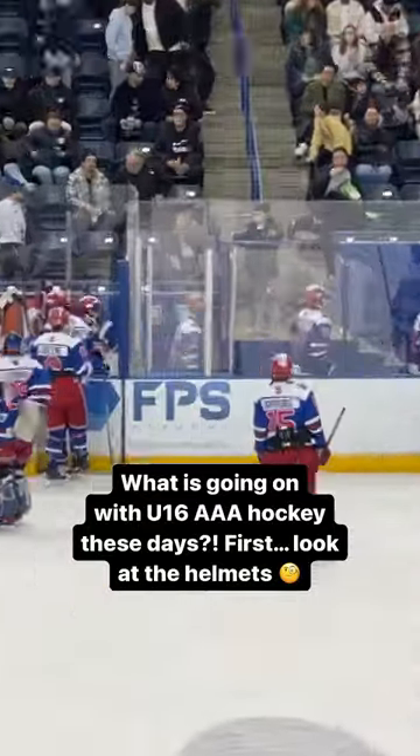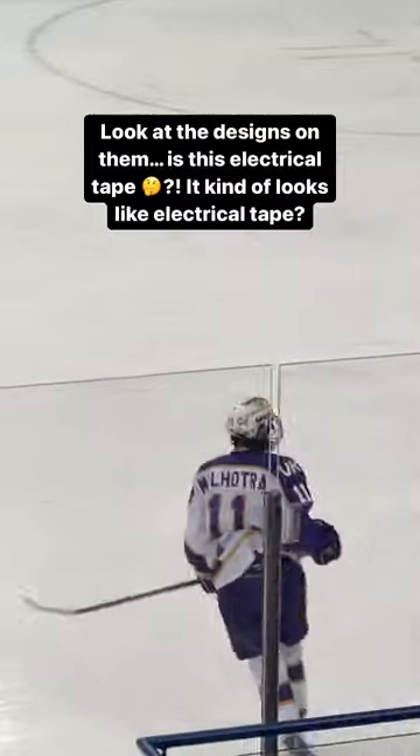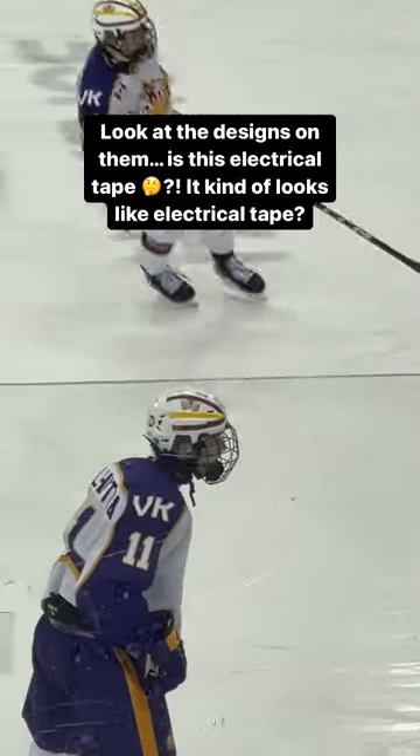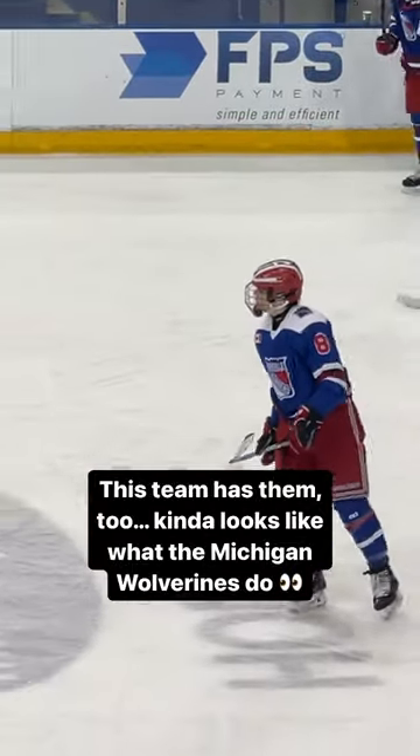What is up with these AAA helmets and these weird designs on them? I really like the design, but is this like tape? Is it plastic? This even has them too. Is this like part of the helmet or is it electrical tape? Like what's the deal with that?